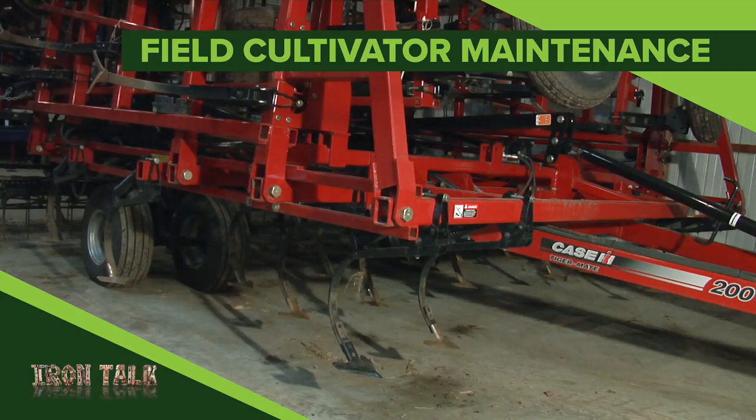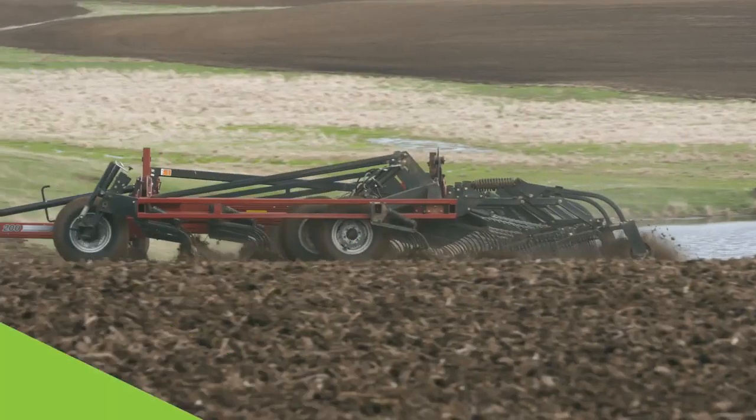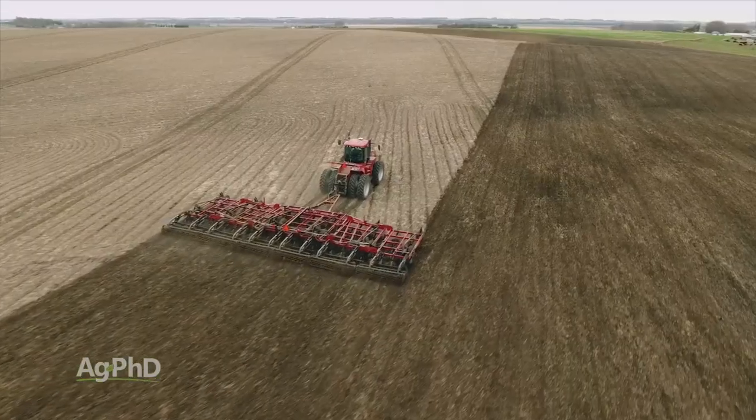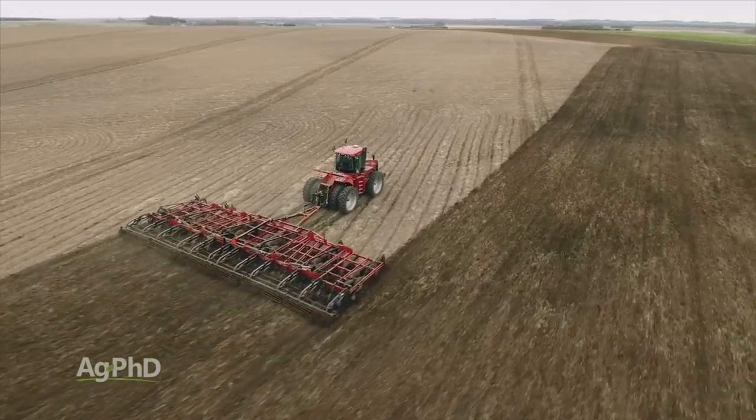A field cultivator is a critical tool on many farms. This fall, there were some issues being created by field cultivators that I wanted to address, as they could impact the success of next year's crop. It's the topic of today's Iron Talk.